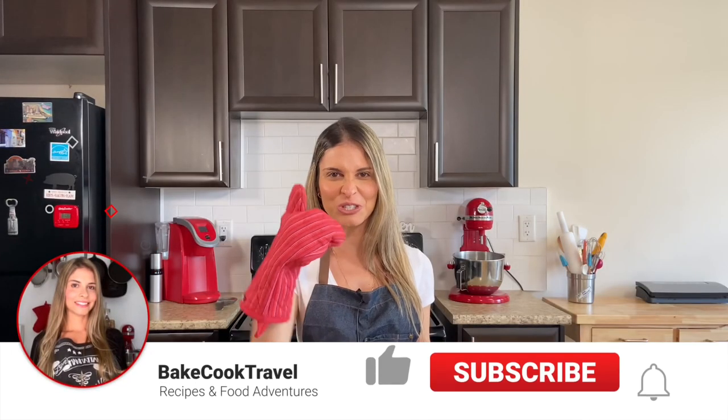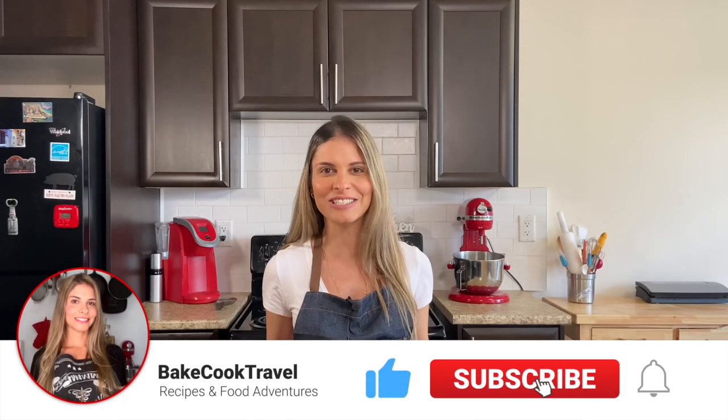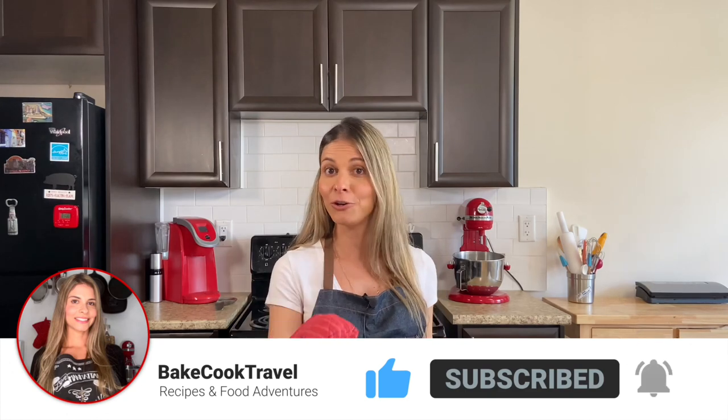Now it's time for you to drop a like if you're enjoying this video, and make sure to subscribe to the channel if you're new here for more amazing delicious recipes.